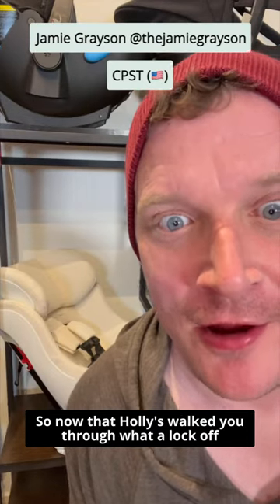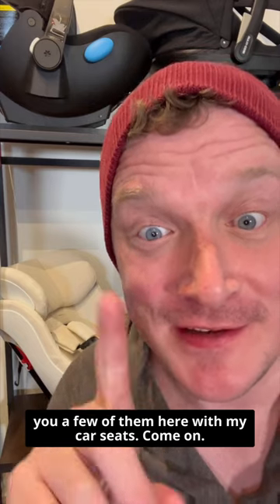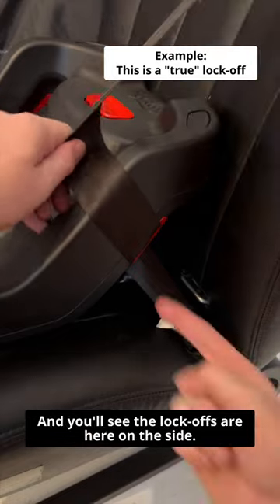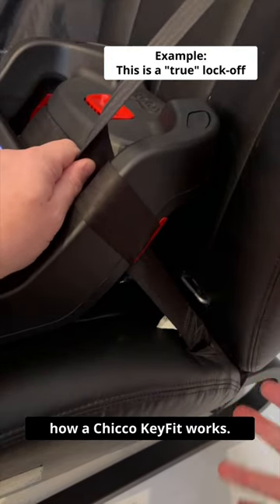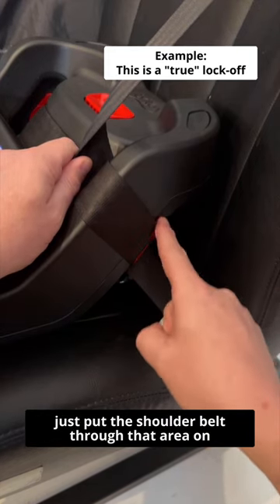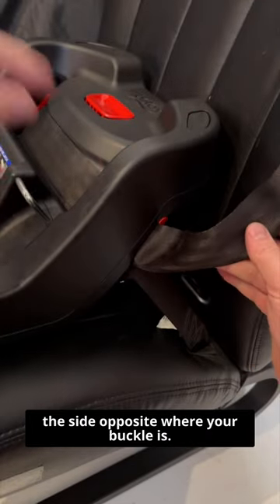So now that Holly's walked you through what a lock-off does and why you should use it, I'm going to show you a few of them here with my car seats. This is the base of a Britax BeSafe, and you'll see the lock-offs are here on the side — this is going to be similar to how a Chicco KeyFit works. Lock-offs here by the belt path, and you just put the shoulder belt through that area on the side opposite where your buckle is.